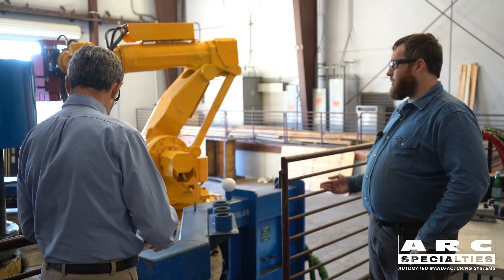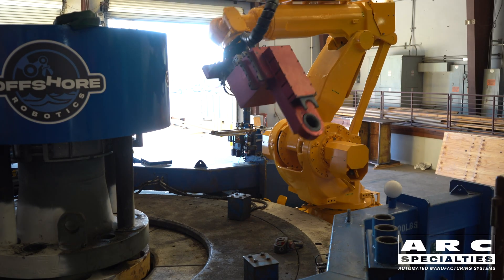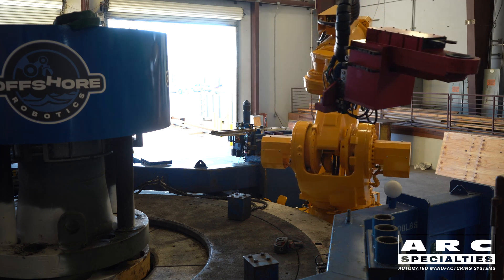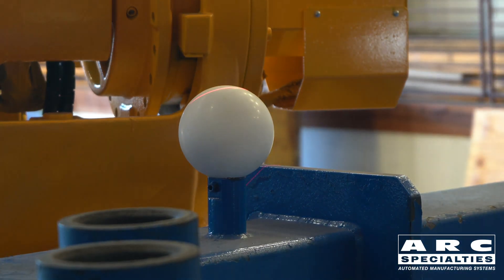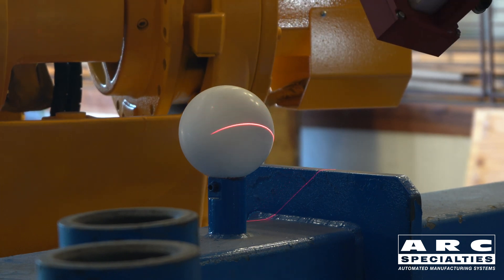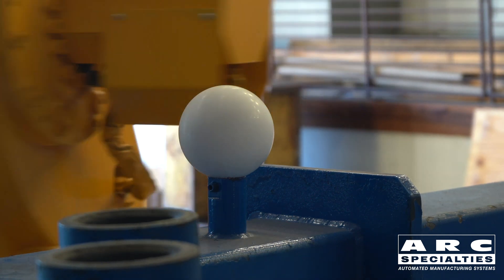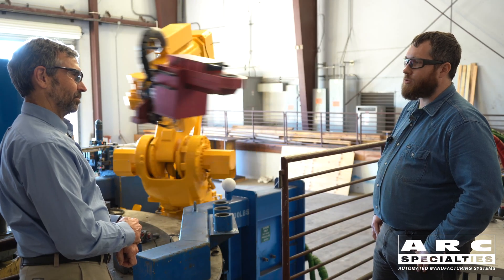So in this situation, we have a sphere. That sphere happens to be the same diameter as the bolt heads. We then take the laser over to the sphere, scan it in multiple directions and multiple orientations. In finding that sphere, we find where the sphere is and where the TCP of the laser is, so that we know exactly where each bolt is.